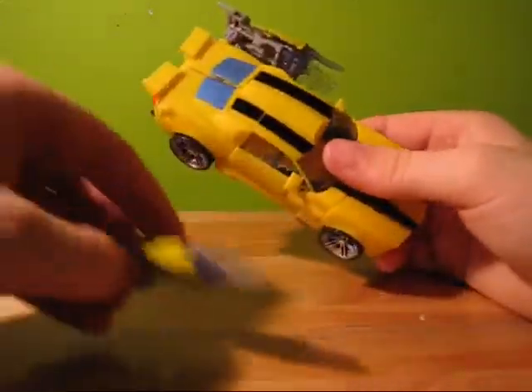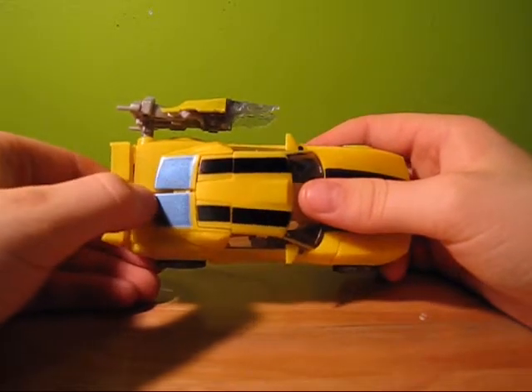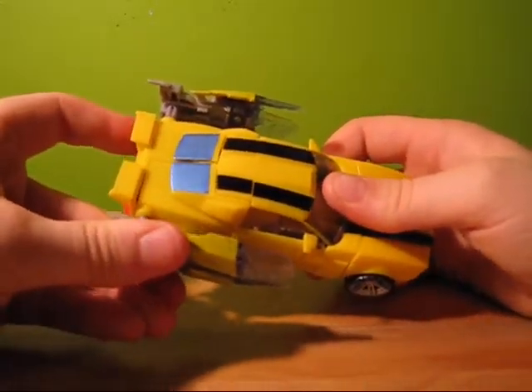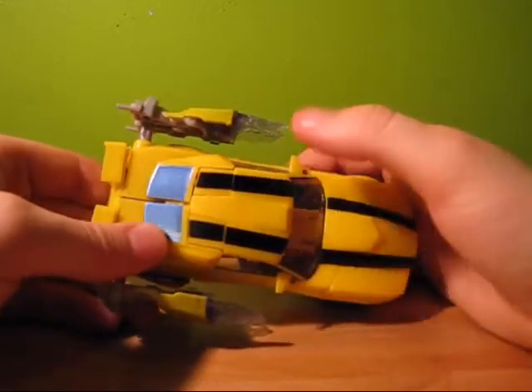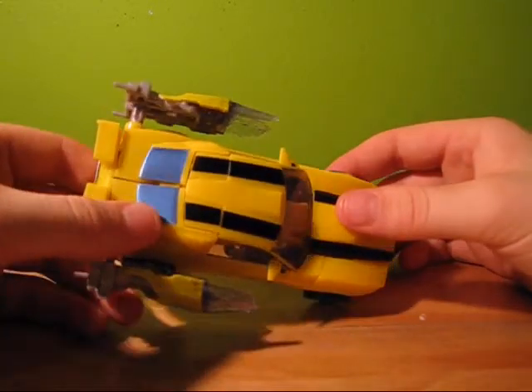I do have a slight problem on mine — these windows will not clip together. I've tried everything. There's a little bit of plastic or plastic film there that's preventing it. I think that's just a quality control issue. Not bad, so it's not that big of an issue.